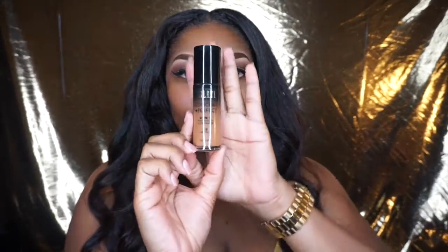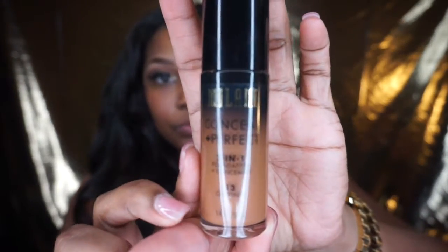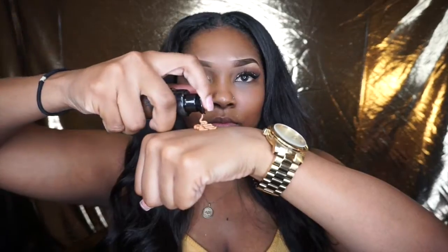Now that our face is clean, we're going to go in with our Milani Conceal and Perfect in the color Chestnut — it's number 14 — and I'm just going to apply this how I usually apply my foundation, just all over. I love love love this foundation, it's just perfect.